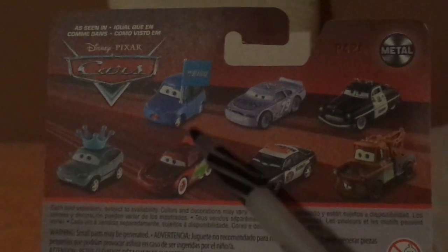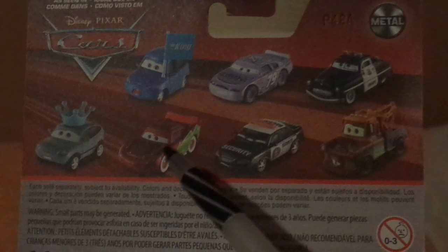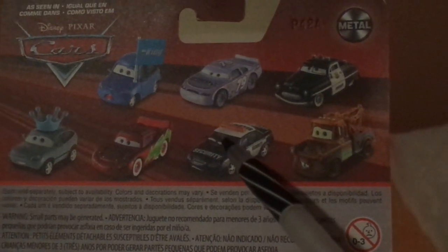On the back we've also got Matthew True Blue McCrew, Haulengaz, Sheriff, Darla Vanderson, Holiday Hotshot Lightning McQueen, Marlon Clutches McKay, and Mater.